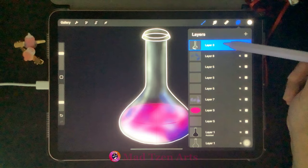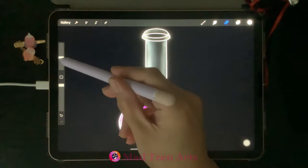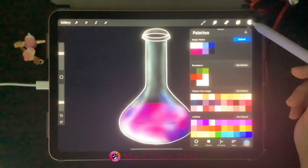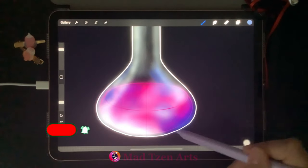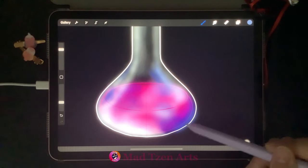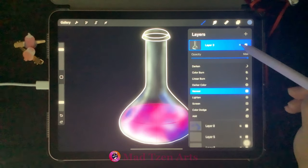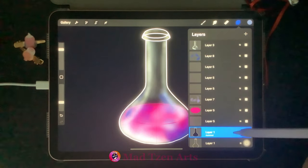Choose the top layer with the white highlights, click on the erase tool, and fix up the highlights within the bottle — delete any highlights that aren't necessary. Go to color palettes, choose light blue, increase brush size a little, and add it at the bottom of the bottle. We're trying to create a glow effect, so we don't want too many dark colors showing through where the pink potion is. Go to Layers, click on N on the top layer, and bring opacity down to 78%.